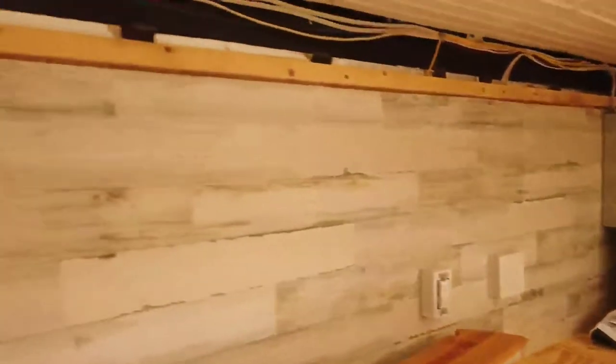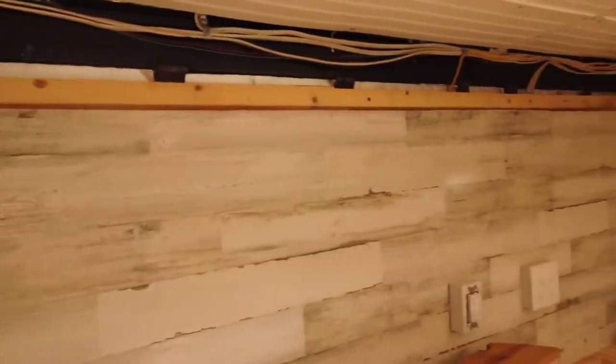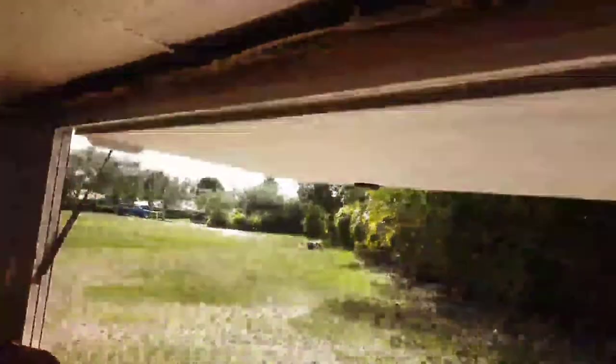Electrical is all done, electrical is all working. I'm putting some furring strips up the wall to be able to close in all the electrical above. And once that's done, we're going to go ahead and get the real counters.